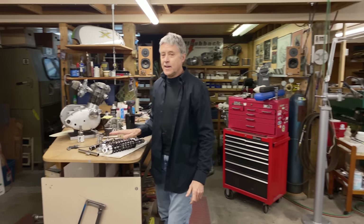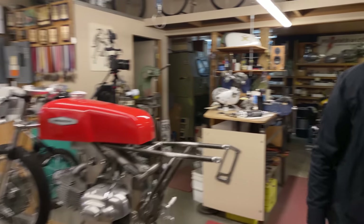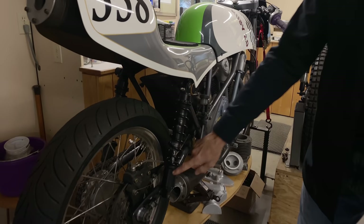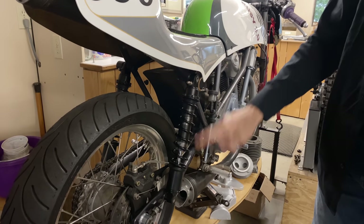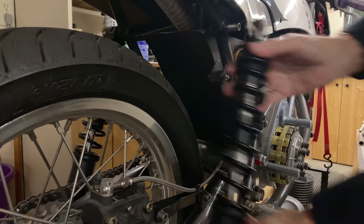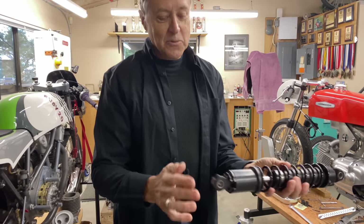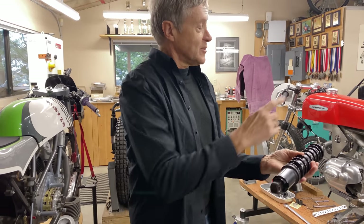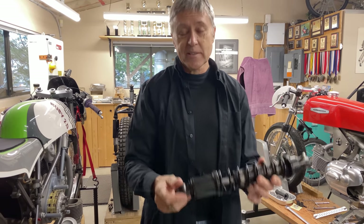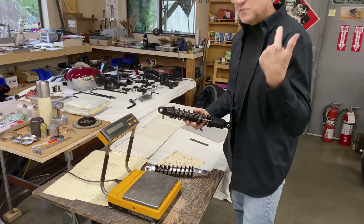We're going to talk about shocks a little bit. I have some other work shocks — this is a race bike I built back in 2008 approximately. I ordered these work shocks and they're all black; the ones I just got are silver. They come apart pretty easy. We're going to look at the difference between these shocks and those. This is the excelsior shock because it's off the excelsior race bike.